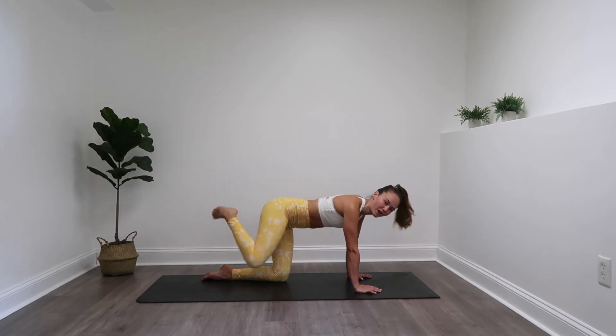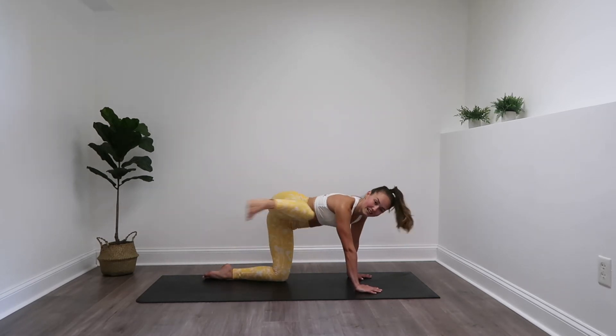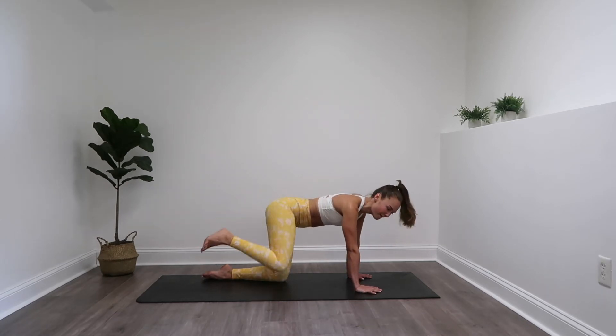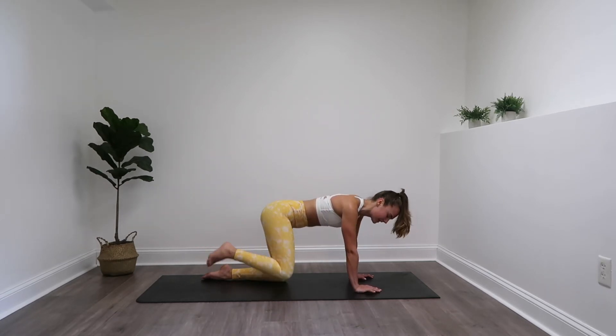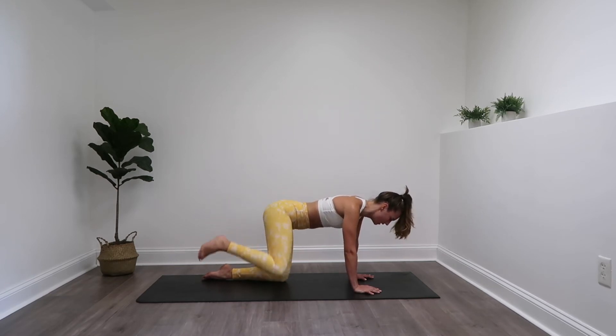Give me a few more reps of these before we move on to those fire hydrants. Three, two, and one — fire hydrants, let's go! Lift it up, really squeeze into that booty. Try to get that leg parallel to the floor.